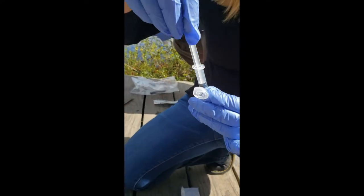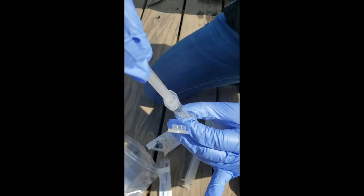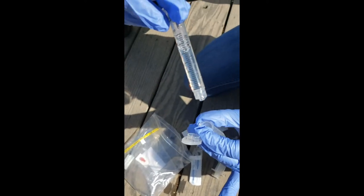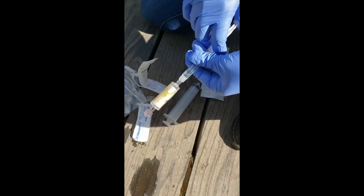Take the Zymo solution, which preserves DNA, and add it to the filter by screwing it onto the end and pushing it in.